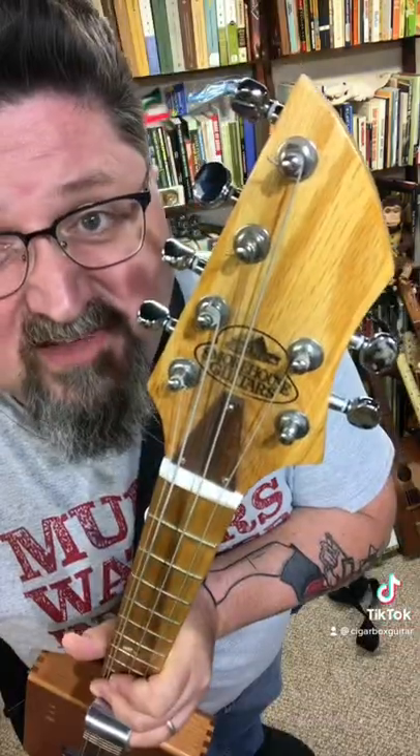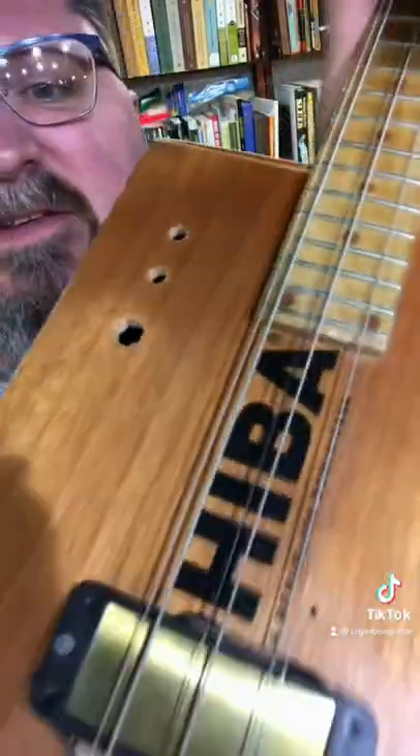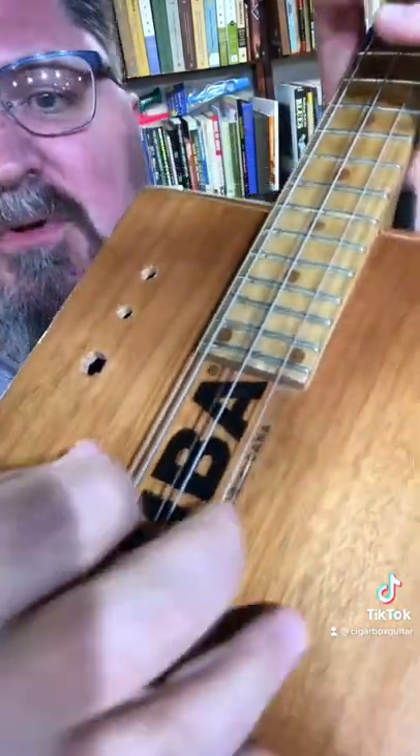My main cigar box guitar only has three strings. My friend Josh took the concept of the three strings and doubled the courses, kind of like a 12-string guitar, and made me this. This is a double-coursed six-string cigar box guitar — it's like three strings but they're doubled.